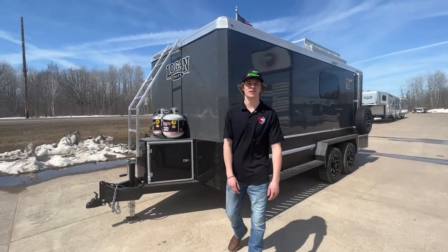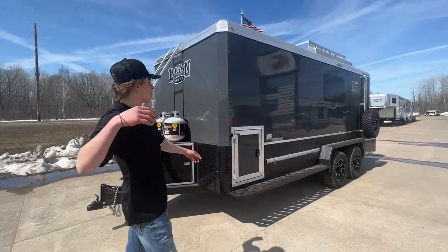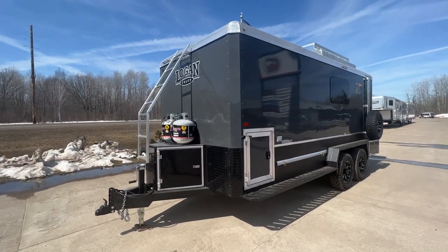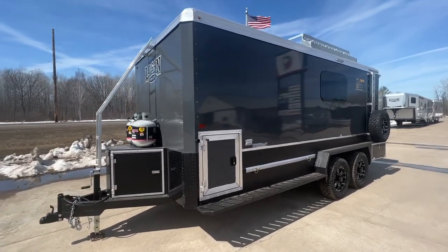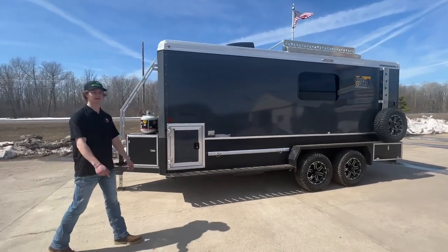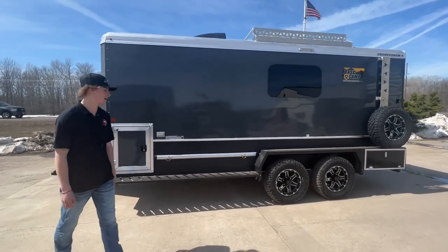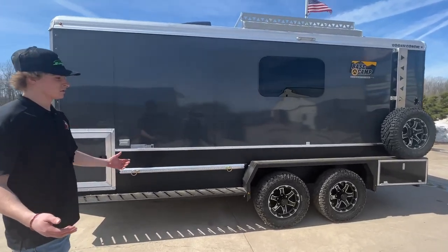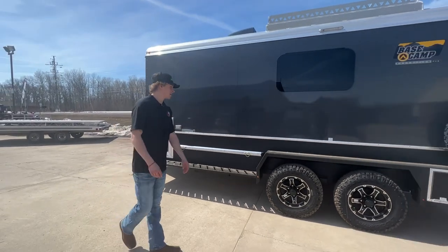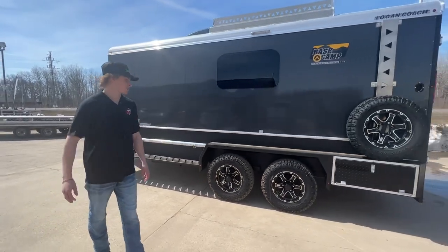What up guys, Brody from Willie's Marine here, just gonna show you our all-new Logan Coach Base Camp that we just got in. Pretty sweet setup — this is gonna be for your outdoor enthusiast, whether you're a snowmobile rider, a hunter going out west, or you just want a sweet camper. This is gonna be your perfect setup.